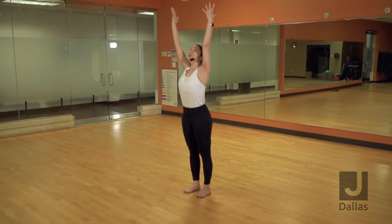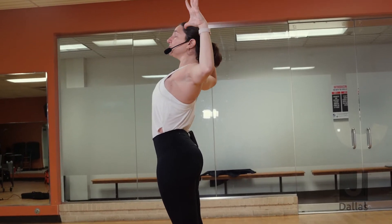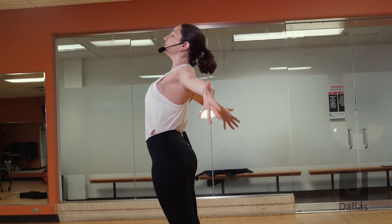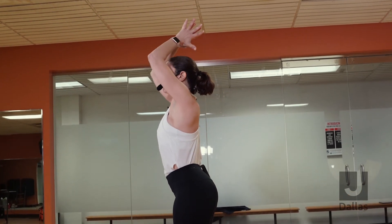Inhale, reach up. Exhale, cactus arms back, bend. Pull your elbows towards one another. Squeeze your shoulder blades towards one another. Inhale, mountain pose, lift your arms up. Exhale, bring your palms to touch.